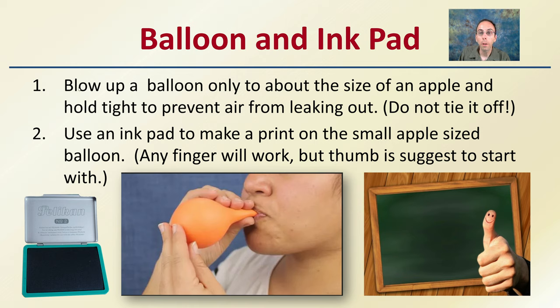You want to blow up the balloon only about the size of an apple and hold it tight to prevent air from leaking out. You don't want to tie it off — just add a little bit of pressure so that the rubber of the balloon is kind of stretched out. Then use an ink pad and make a print on the small apple-sized balloon. Any finger will work, but the thumb is usually suggested as a start, as it tends to be the biggest and a little bit easier to get the feel for.